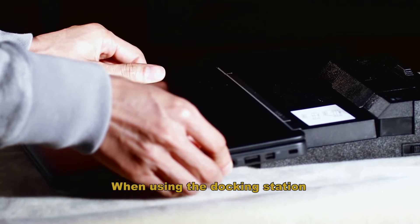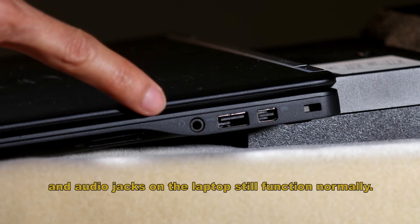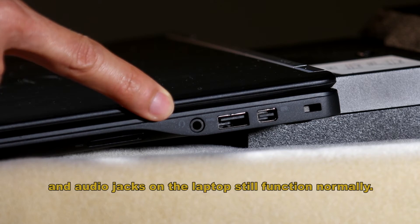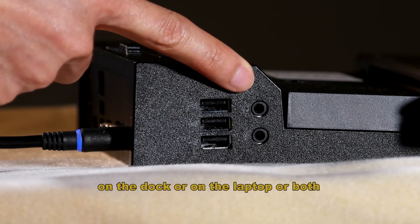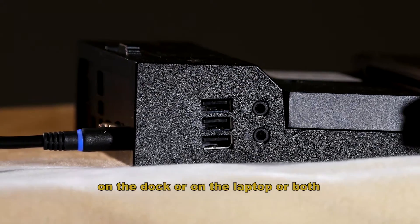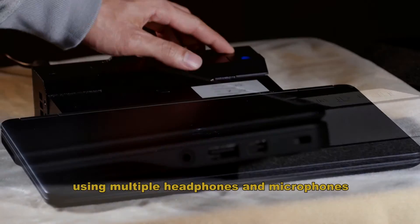When using the docking station, please be aware that the USB ports and audio jacks on the laptop still function normally. You can freely choose between using the USB ports and the audio jacks on the dock or on the laptop, or both. We do not recommend using multiple headphones and microphones.